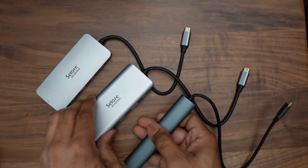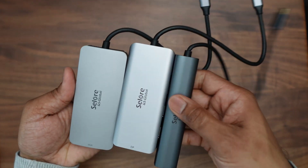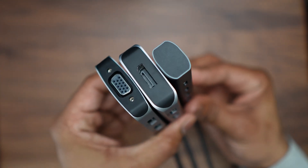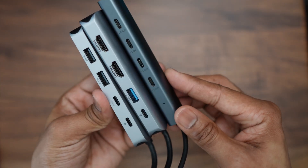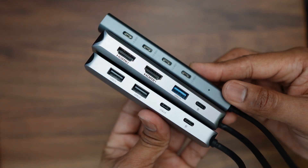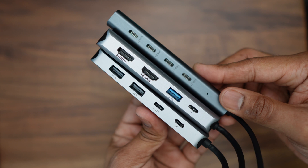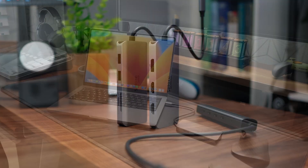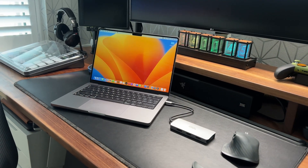Here are all three hubs side by side: the nine-in-one, the eight-in-one, and the four-port hub. Let me know in the comments which you would choose or what you would change. Personally, I'll probably be sticking to the nine-in-one hub as it has the SD card slot, a decent number of USB ports, and a 100-watt fast charging port — basically all the ports I'm most likely to use on a daily basis.